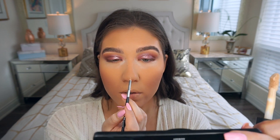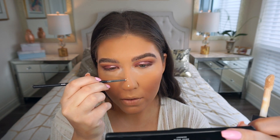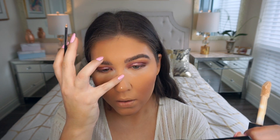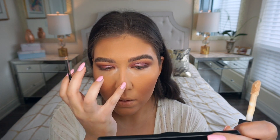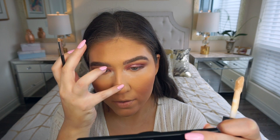I'm quickly contouring my nose with a little pencil brush using the e.l.f. concealer in Medium Peach — adding some to the tip of my nose and along the bridge. I always apply concealer before highlighter on the nose because it creates a nice base for the highlighter to stick to and keeps everything looking cleaner.